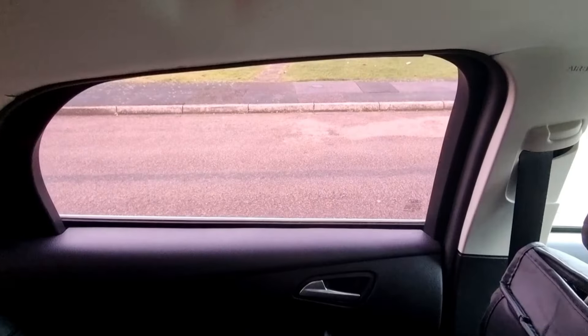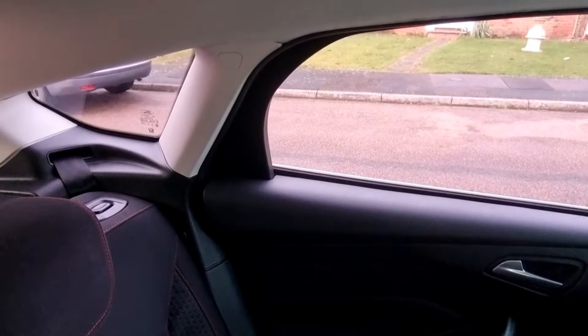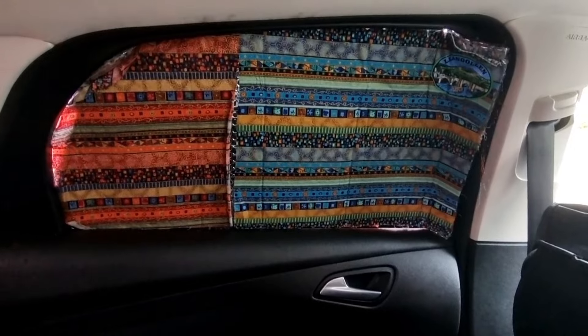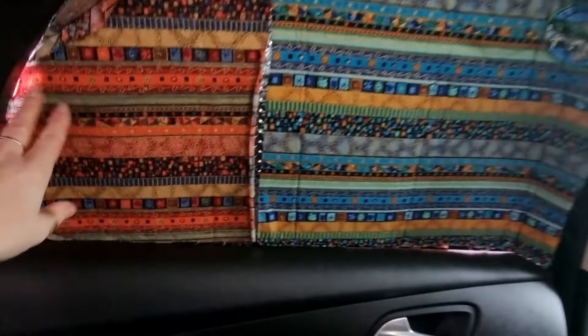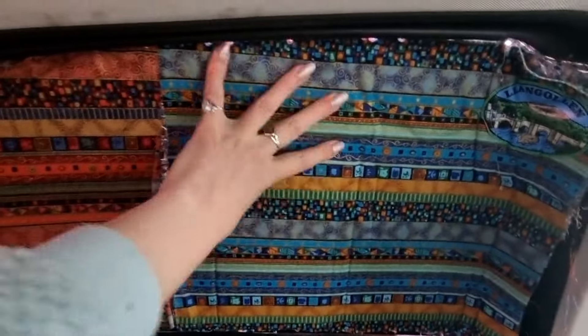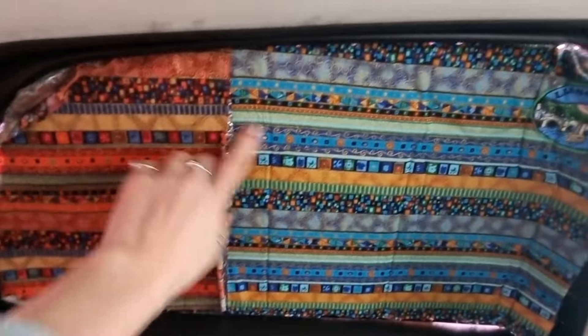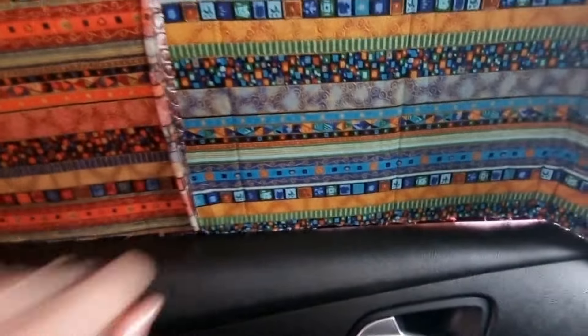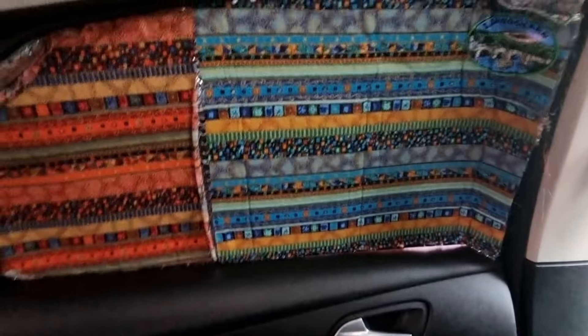For the side windows I'm not going to bother about those for the time being — it's just that rear one really. Ta-da! It's not perfect, but it's tinted on the outside anyway, so it's just to make sure nobody can see me when the lights are on. You just push it in the gaps and it holds itself up — no need for suction cups or anything like that. These will do just fine while I'm testing out the car.